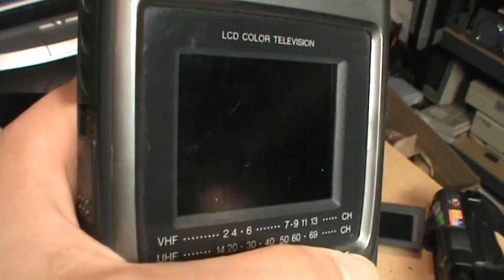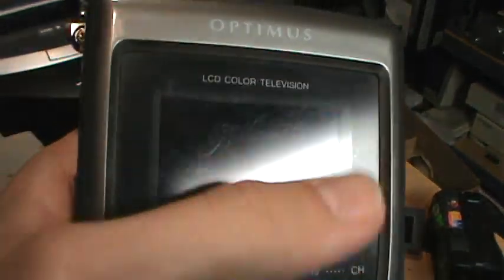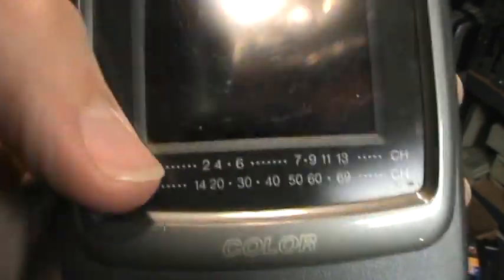There is a plastic cover over the LCD, which means you don't get fingerprints directly on the screen. It also means if there's any dirt or dust that gets inside there, you can't clean it away — like these specks in there, those are trapped inside. So unless I somehow take this thing apart, it's going to stay in there.